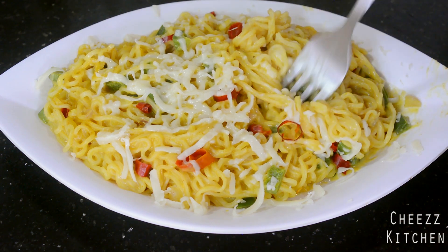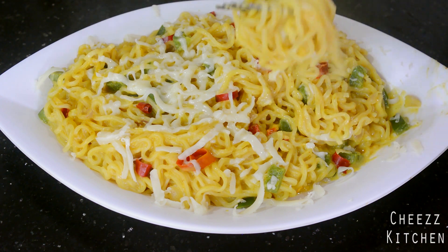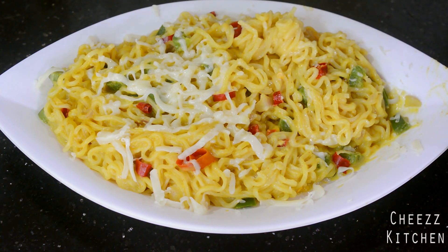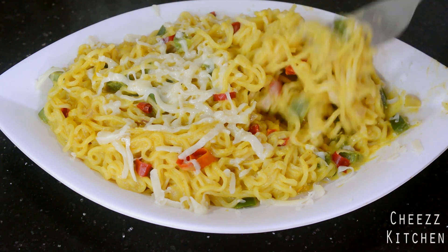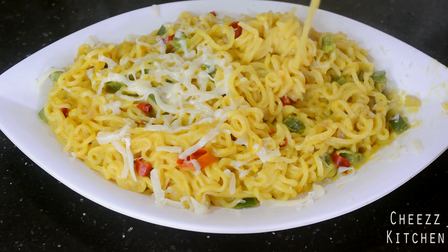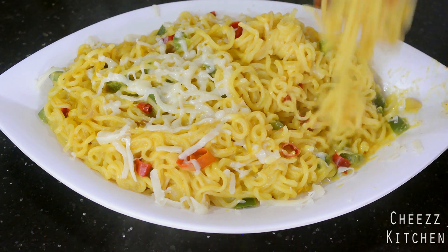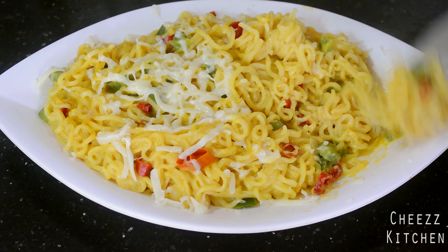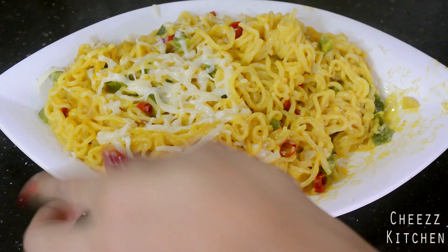Never knew cheese and cream can make this so tasty! And those chili flakes give it that spice. This is amazing! It's hot but I just want to keep eating. It's so good guys. I can't stop eating — I'm gonna go have this, this is my breakfast. So yummy! Capsicum, come to me — I'm gonna go have this, guys. Bye!